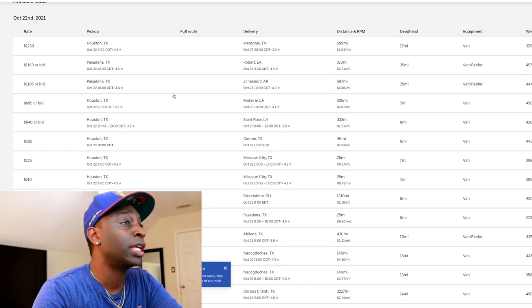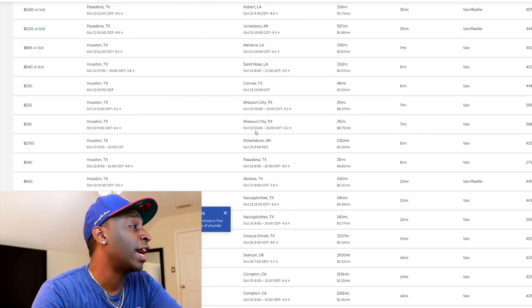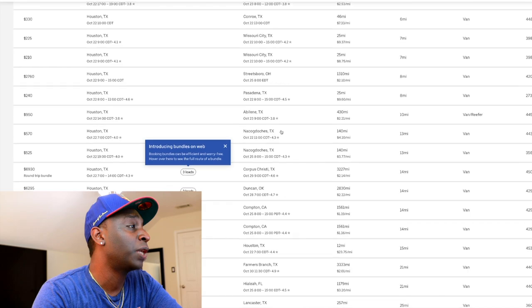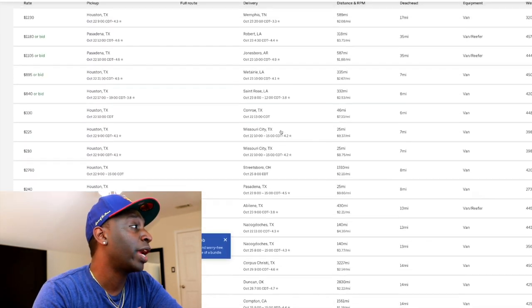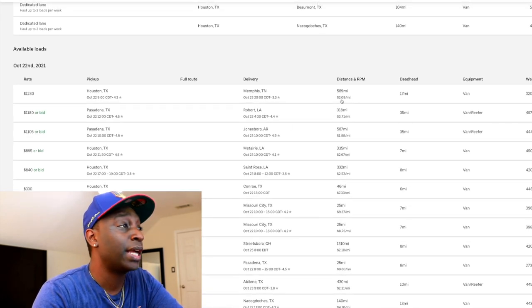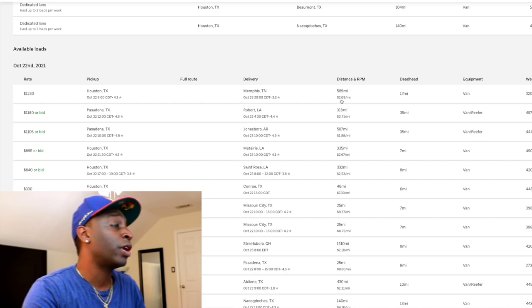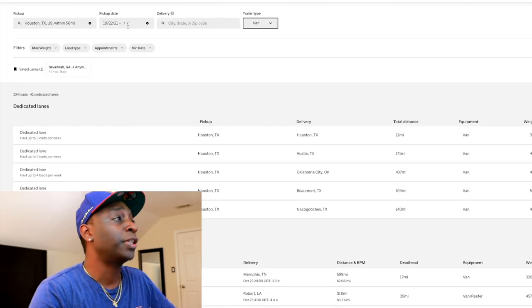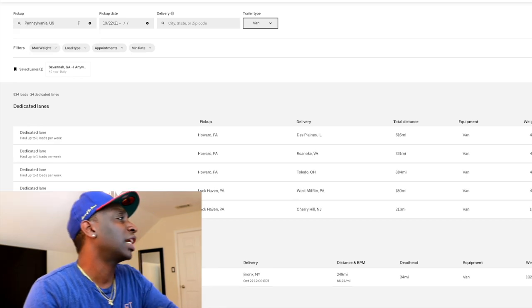You have all these different loads here — you can pick one going wherever. You can be brand new authority and run OTR, or you can mix and match loads to get back home or wherever you need to get to. I don't want to spend too much time on just one load since we want to cover reefer and flatbed too. So that's Houston — let's take a look at Atlanta.